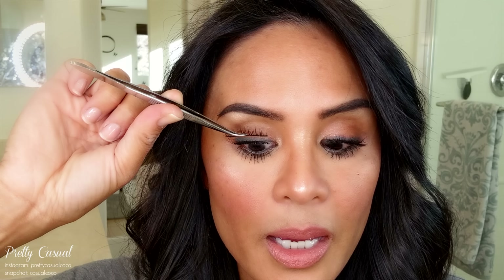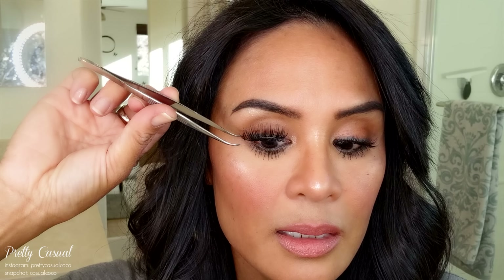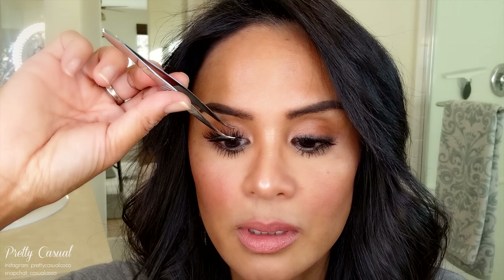The magnetic eyeliner, when it comes out, is going to be a game changer for anyone who wears magnetic eyelashes and still has trouble. So this is the first time I'm doing this trick with the One-Two lashes — let's see how well they get attracted to the mask. Okay, there's one side, and then the other — they clicked on pretty quickly!